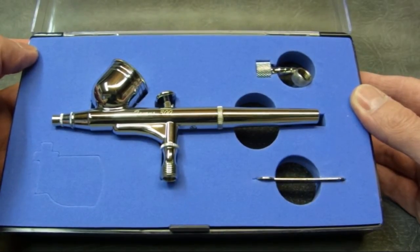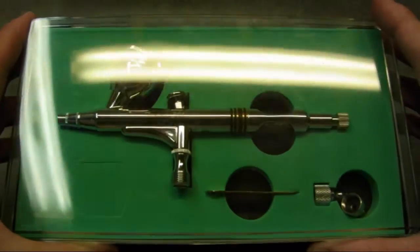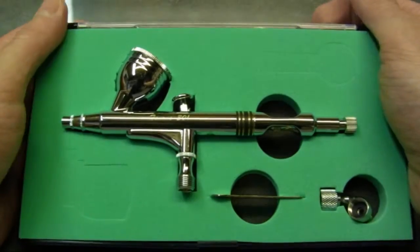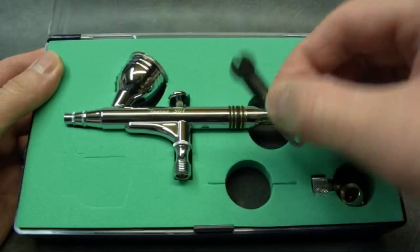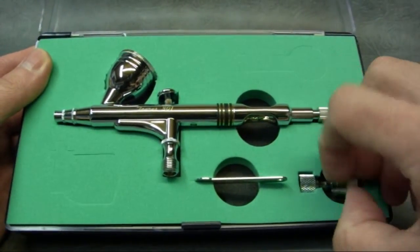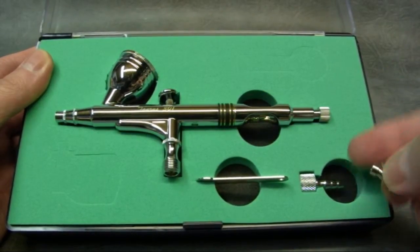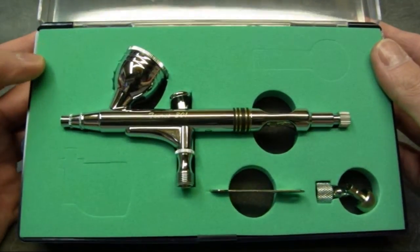I'll just show you the model 301 now and see what you get in that box. This is the model 301. You can see it differs from the 300 but same things in the box - nozzle wrench, quick connect, hose adapter and the tail adapter for making your own hose up. So I'll take these out of the box now and we'll just have a look at the airbrushes themselves.